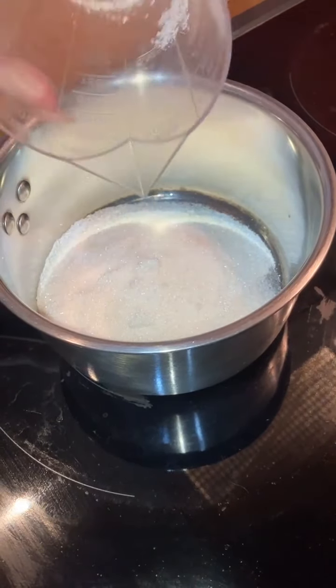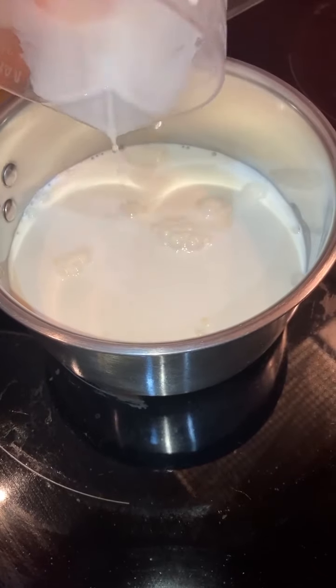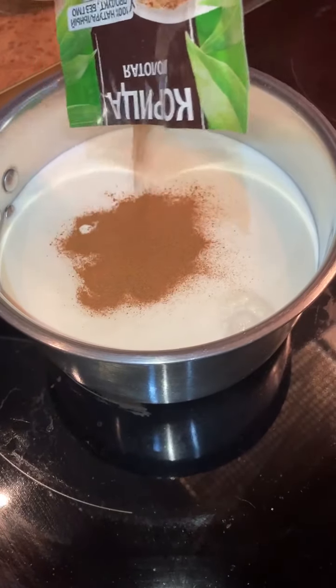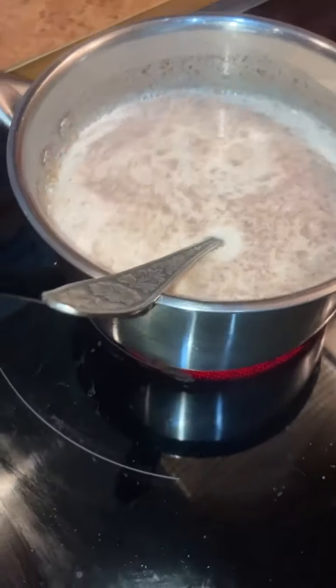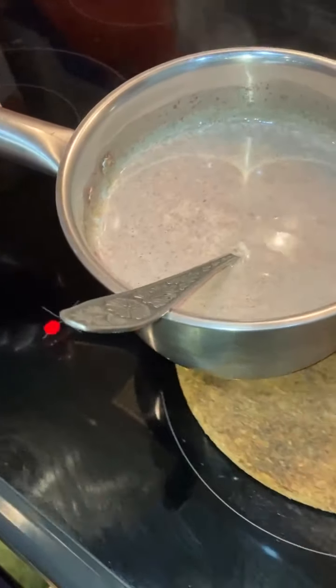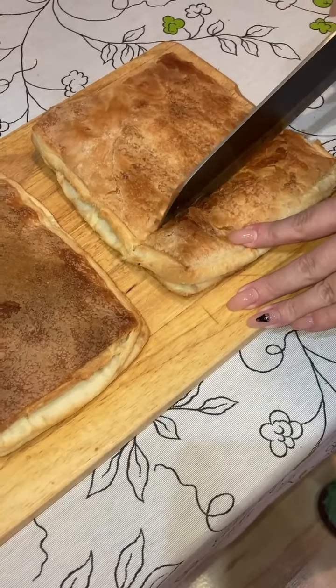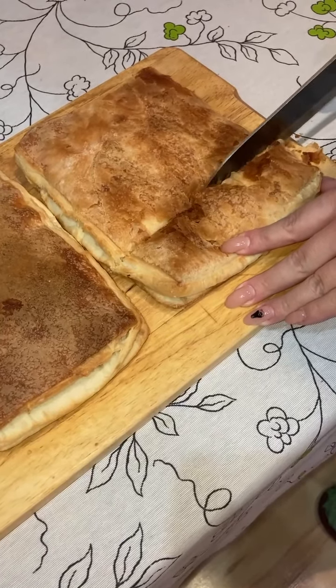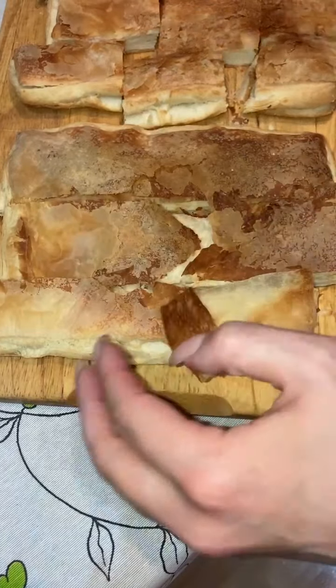Now let's mix together milk, sugar, and cinnamon. Bring it to a boil and remove the mixture from the stove. Cut the cooked pastry into some pieces as shown in the video.